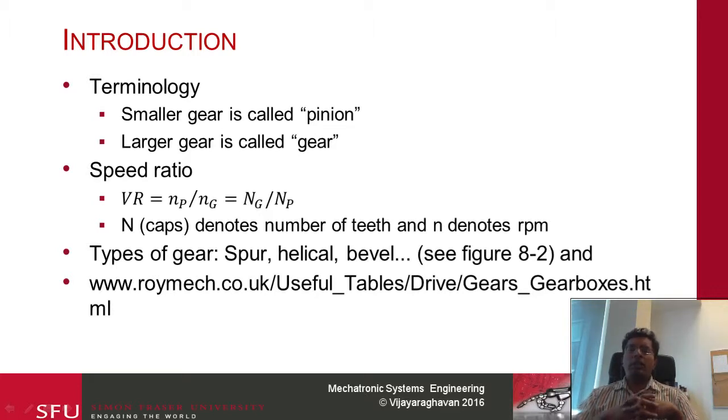The next term we use is known as the velocity ratio. This is basically the ratio between the RPM, denoted by small letters — it is the ratio of the RPM of the pinion to the RPM of the gear. The pinion is going to be rotating at a larger speed because it is a smaller gear. So if you have a 100 to 1 reduction, the pinion might be rotating at 100 RPM and the gear would be rotating only at 1 RPM. The velocity ratio is also the inverse ratio of the number of teeth in the gear to the number of teeth in the pinion. If you multiply the number of teeth in the pinion with the RPM of the pinion, that should equal the number of teeth in the gear times the RPM of the gear.